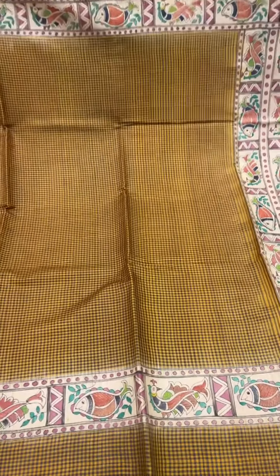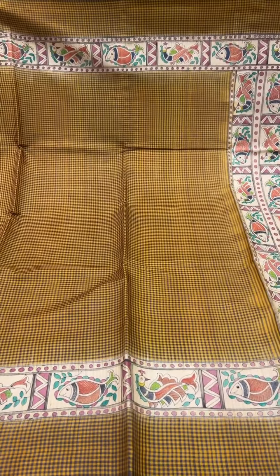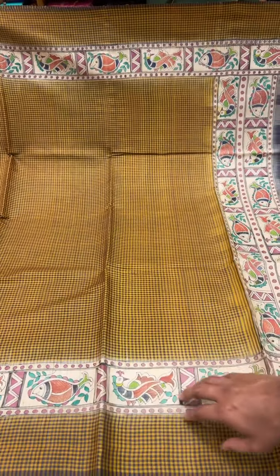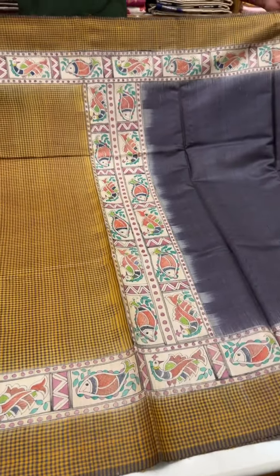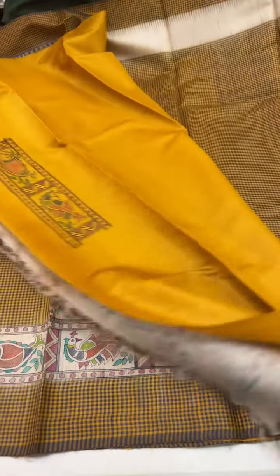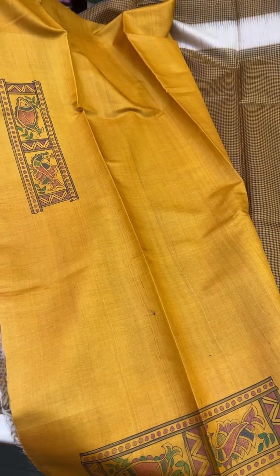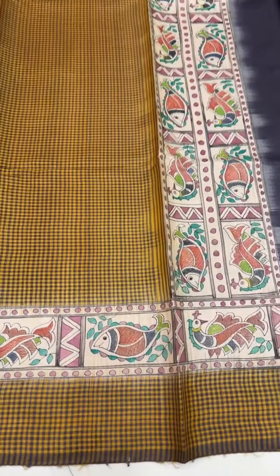This one is a dark mustard and black small checked sari with hand paint done in the Madhubani style. It has a contrast pallu with hand paint on the pallu and a contrast blouse in dark yellow, with work for the sleeves and the back of the blouse. The cost of this saree is ₹22,000.